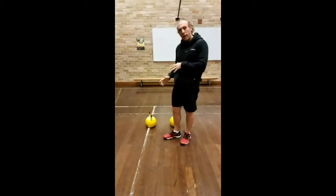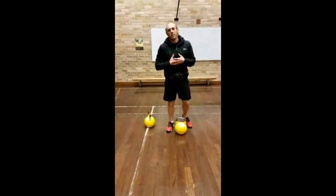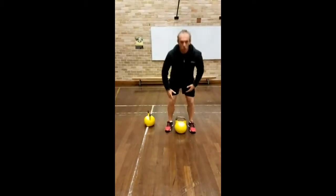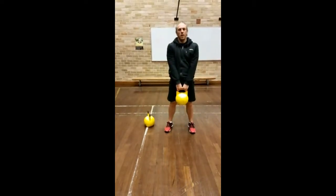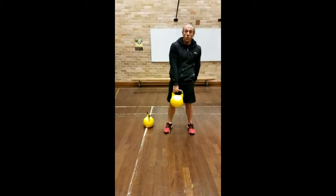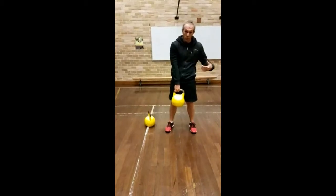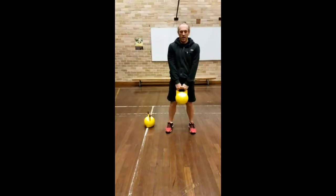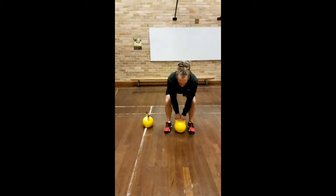I've got two kettlebells but we'll start with one. The first and most simple one is straight down the middle — the Romanian deadlift. So straight down the middle, hinge, getting into that hinge position, and then up, clenching the bum at the top. At the top, your glutes are clenched and your core is switched on — almost like someone's going to punch you in the backside and simultaneously in the stomach. You're folding backwards, setting that backside back, coming down to between the feet, and then back up.